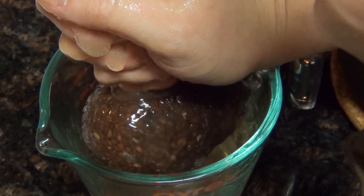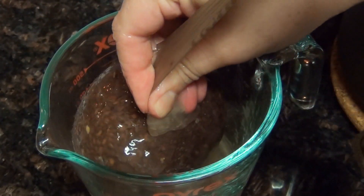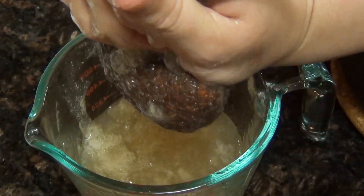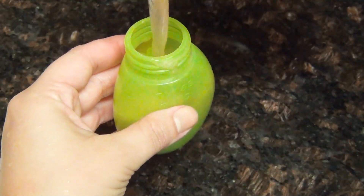I like to keep the fabric intact so that I can use it several times for my hair gel, since this is a recipe you need to repeat every few weeks. Give it a good squeeze until all the gel is out of the seeds, and then you can either toss the seeds or use them in cooking. Now you're ready to pour your gel into your containers.